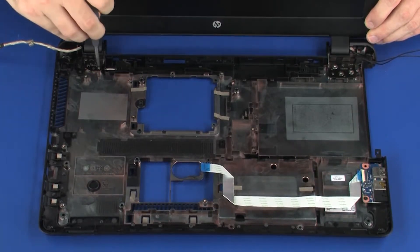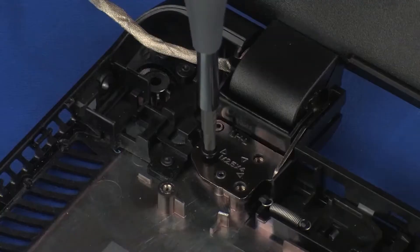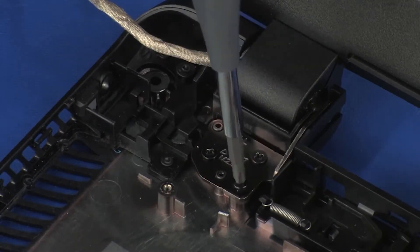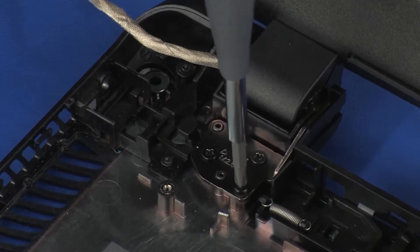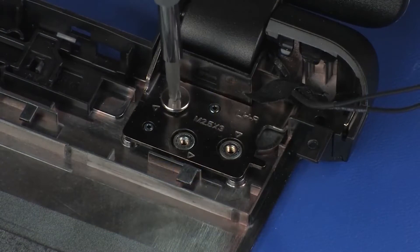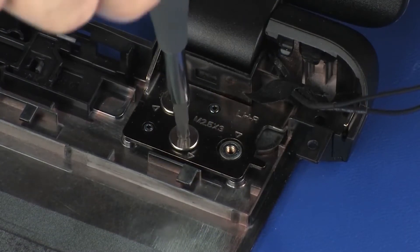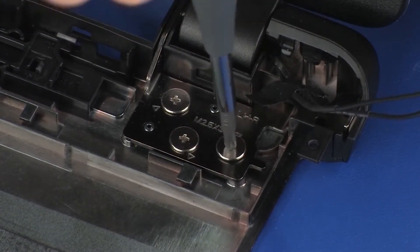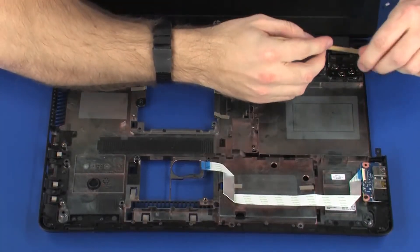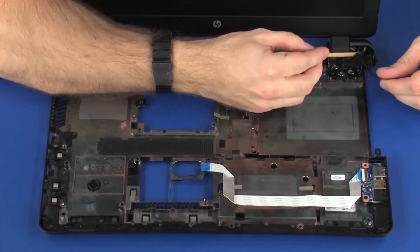Replace the three 4 mm P1 Phillips head screws that secure the display panel assembly to the base enclosure. Replace the three 3 mm P1 Phillips broad head screws that secure the display panel assembly to the base enclosure. Route the wireless antenna cables through the routing channel on the base enclosure.